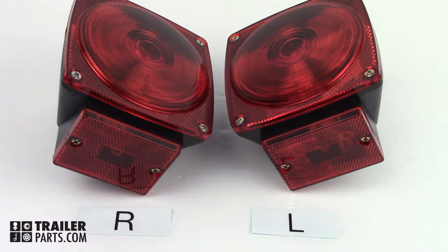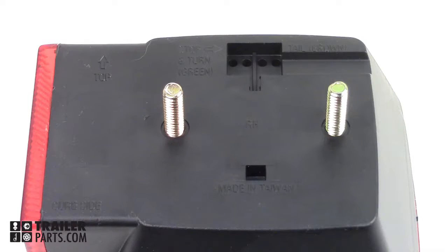The light is non-submersible and comes with two mounting nuts. Wiring directions are clearly labeled on the back of the light and can easily be installed.